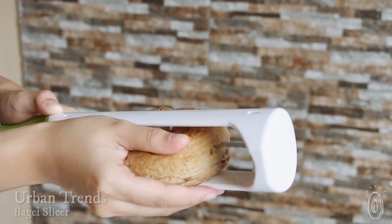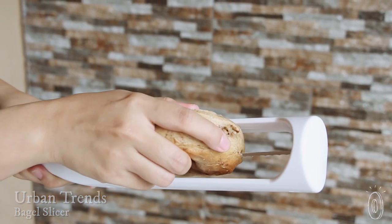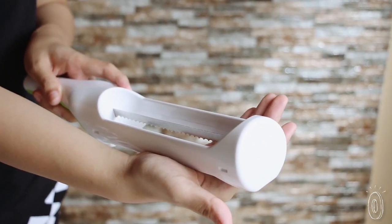We found a better way to slice bagels and we use it here at our office week after week on bagel Mondays. The Hometown Bagel Knife has a serrated blade built inside a plastic guard that gets the job done quickly and with less chance of a mishap. The safer design means the whole family can use it with less worry of accidental cuts.